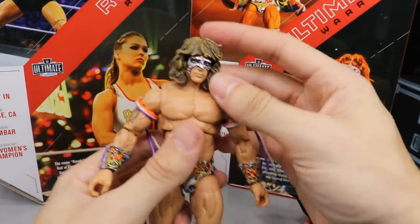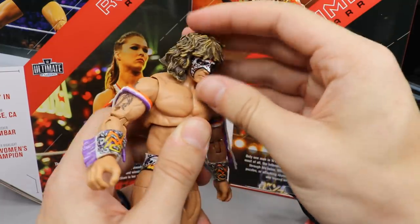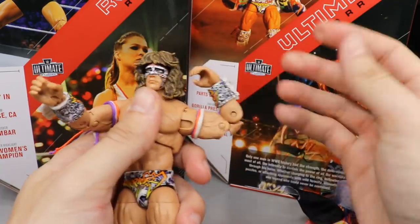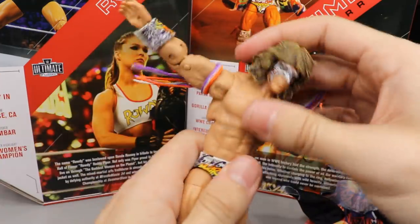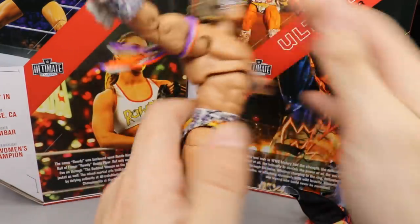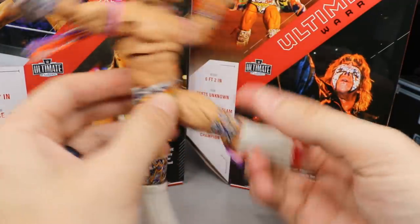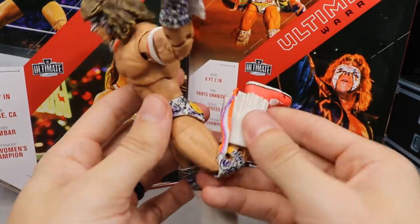For Warrior's articulation: in the head you get a little bit of wobble, he can turn all the way 360, and can look down a little — not much up. Arms can come out and rotate all the way. He does have an upper bicep swivel, and the double jointed elbows look so great — I still can't get over that. You get wrist rotation and hinge up and down. The ab crunch isn't the greatest; he should be able to lean over a little more. Leaning back works a decent amount. You do get waist swivel and side pivot.